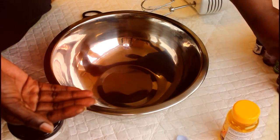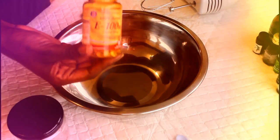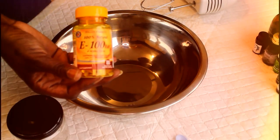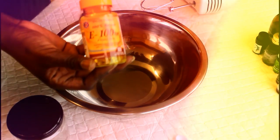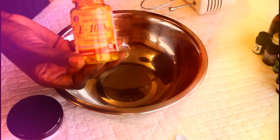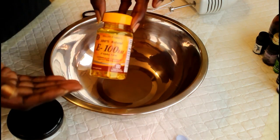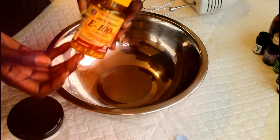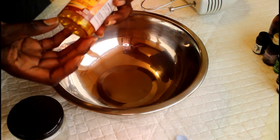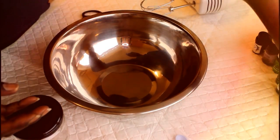I've got some vitamin E caplets. Usually you'd get the liquid form because we use vitamin E as a preservative so the cream doesn't go rancid. I was unable to find the liquid but it's still vitamin E — it'll just take me a bit longer to extract it from the capsules. I'm going to need about a teaspoon, so I'm hoping about 10 of these caplets will provide the necessary preservation.